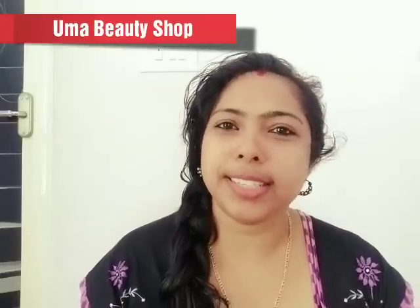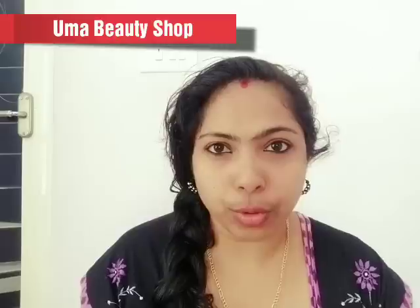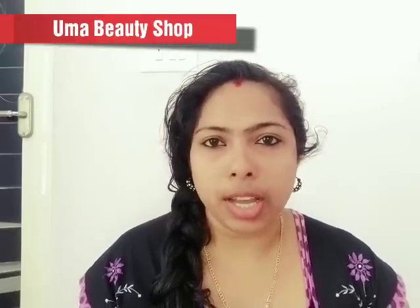Hi friends, welcome to my channel. I am using mini-e Hoos for making it natural and natural tips.